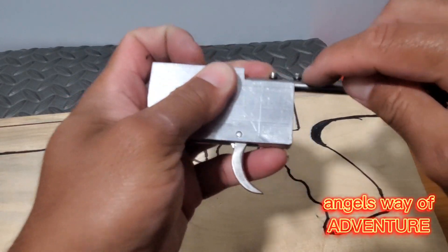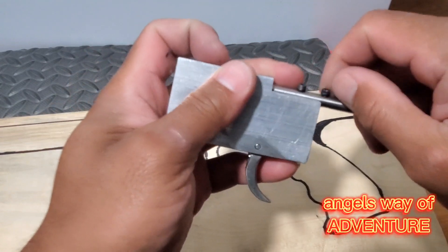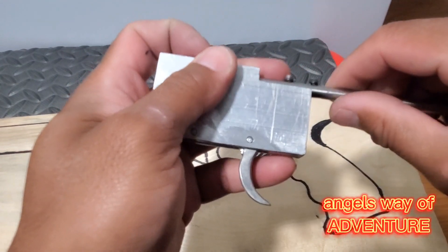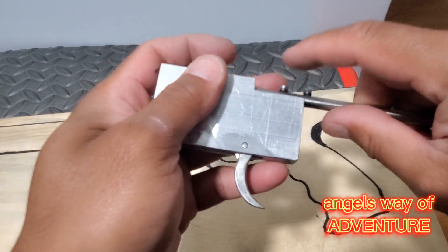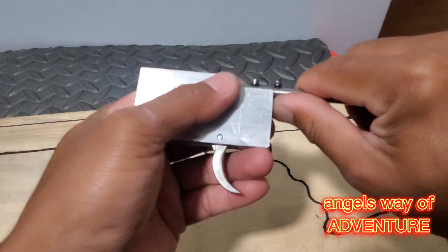These two are just bolt heads — you can grind them to make it a little bit better, but for me it's okay. It will never interrupt the water flow.